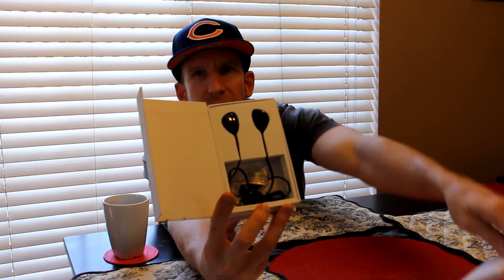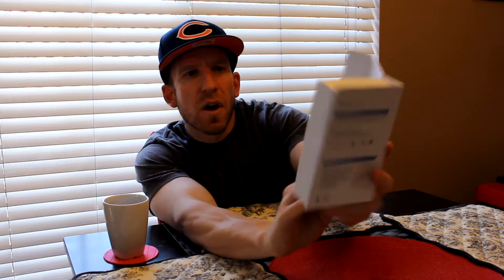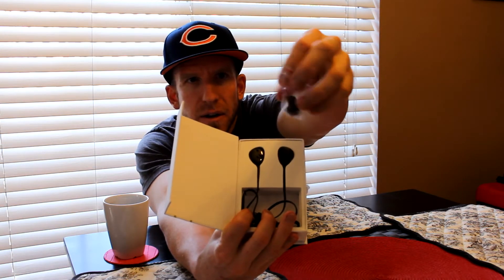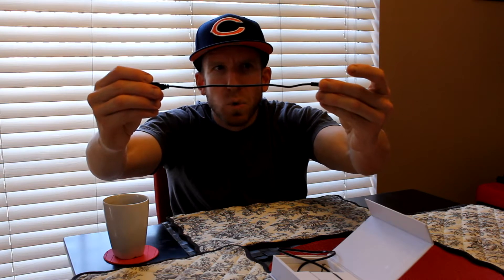Let's open this up and here we have just a little foam piece. Then we have our charging cable and the rest of our cord — the cord goes around the back of your neck. We also have extra ear cushions here, two sets — looks like large ones and small ones here in the bag. We'll get a close-up of that in just a second. And we have our charging cable here for our headphones.